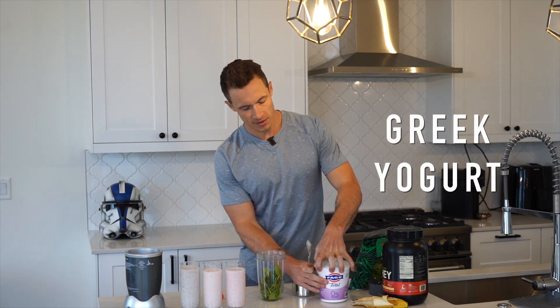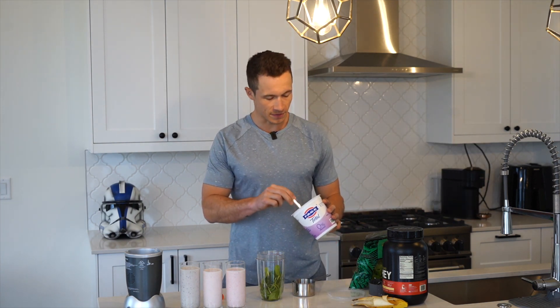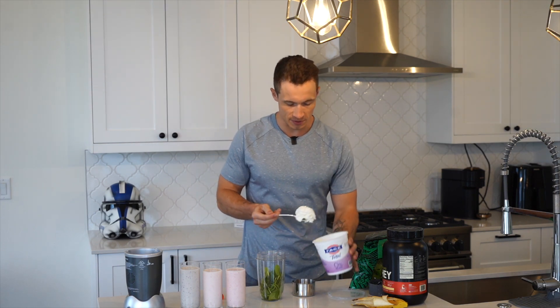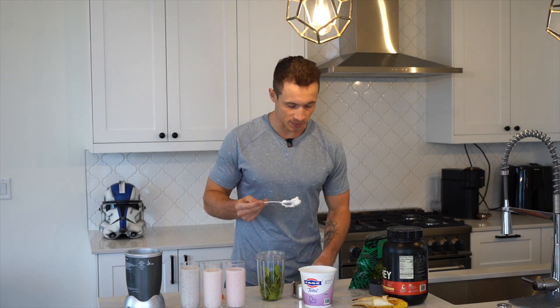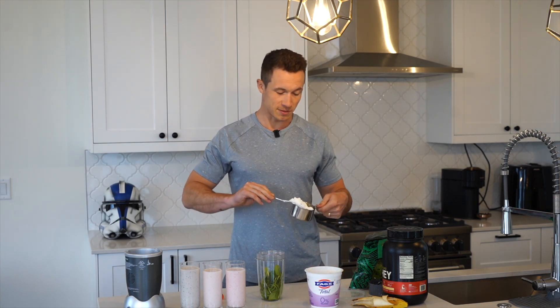After that we're going to do a cup of Fage zero percent Greek yogurt. I like this for a few reasons: one, it is high in protein — 18 grams of protein for 90 calories — we're going to do one cup. It's also a fermented food, so it's going to be rich in probiotics which are going to help support your gut health. It also is low in sugar, especially compared to some of the other Greek yogurt options available.